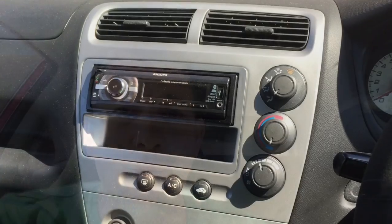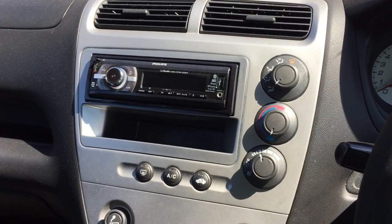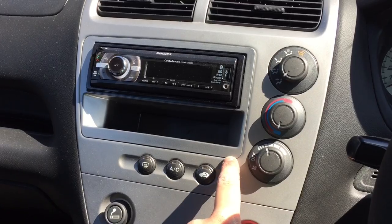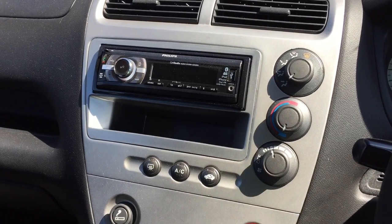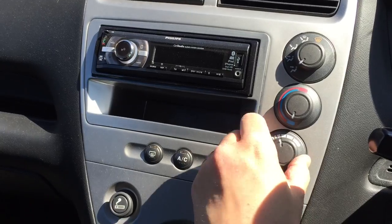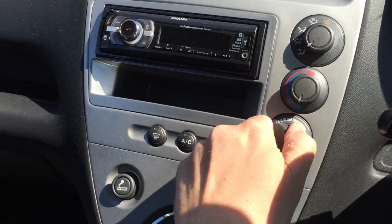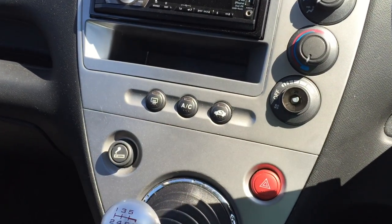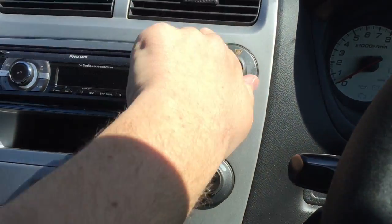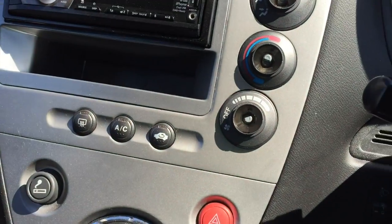First things first, you just need to start popping some bits off. Here's your center console - as you can see there's a color difference between the standard center console and the double-din adapter and it just looks a bit naff. First things first, quite straightforward - you get these knobs and give them a good pull and they just pop off dead simple. So start putting them to one side: one, two, three.